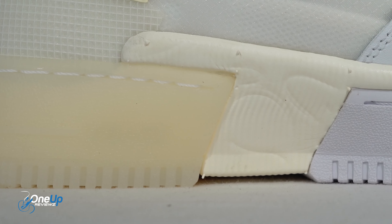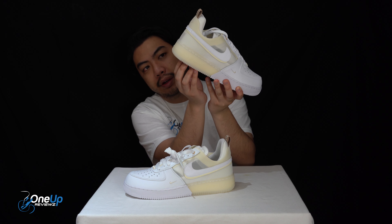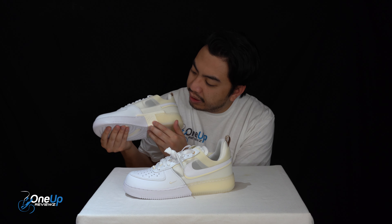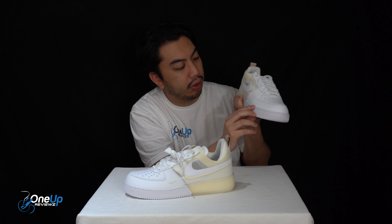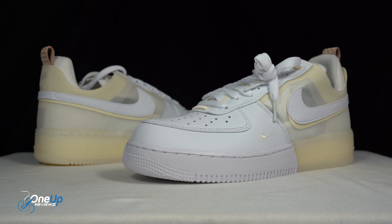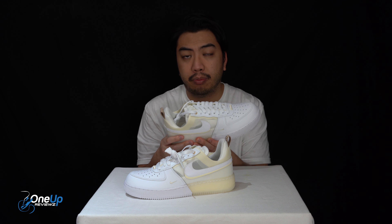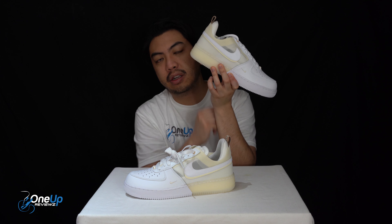Looking at the midsole: as mentioned, there's an encapsulated air unit in the heel for cushioning, and you can see the React just underneath the cup sole — there is React technology in the midsole. So not only do you have Nike React, Nike's most modern and innovative technology for comfort, but you've also got the OG classic air unit encompassed at the heel.